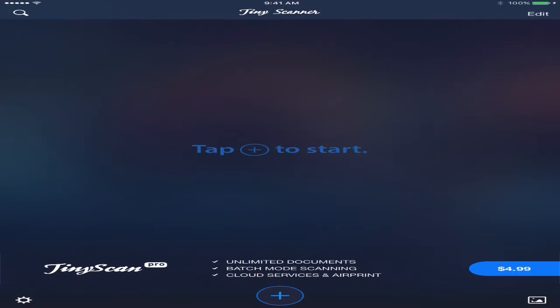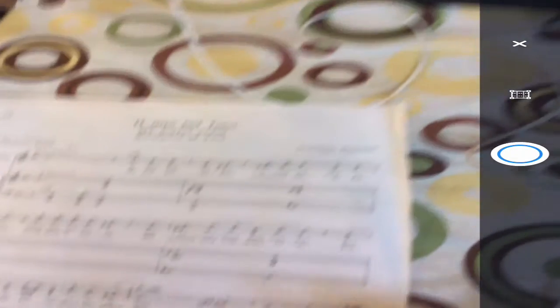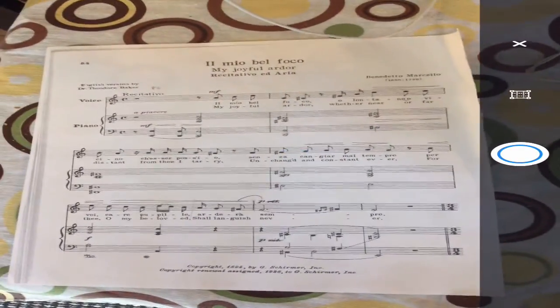You download TinyScanner, the free version, and open it up. As you can see, I don't have any documents right now. To start, you just press the plus button, and then you go to the piece of music that you want to use.